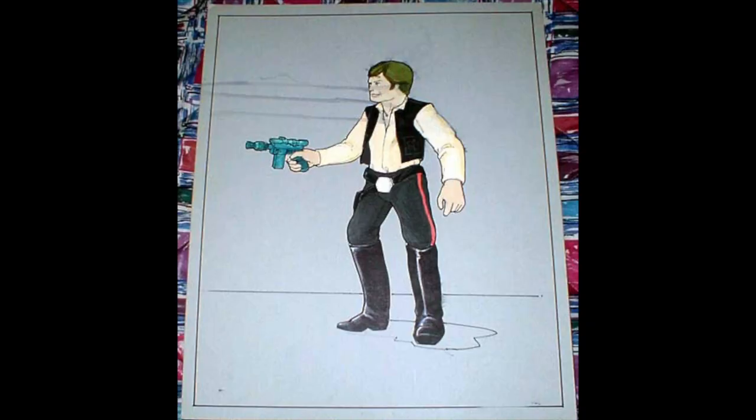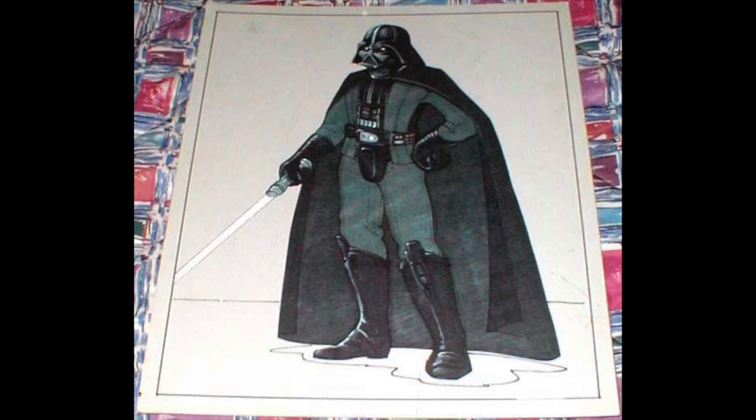What about the Kenner 12-inch line? Let's look at two concept arts from that line. First up, you have this dad doing a Han Solo cosplay — it looks like a dad, it doesn't look like Harrison Ford — but this is the concept art for the large-scale action figure line. And who is this? Only one person can be this bold: it's Darth Vader. And again, this is concept art for the large action figure line.